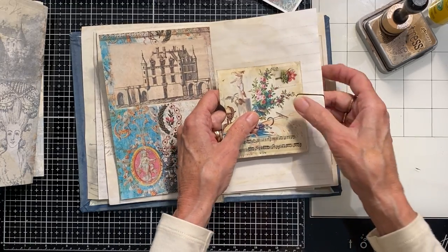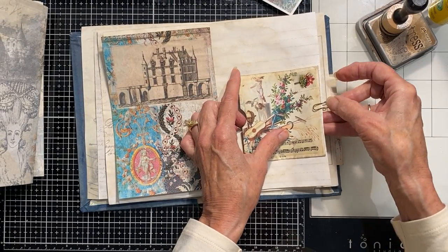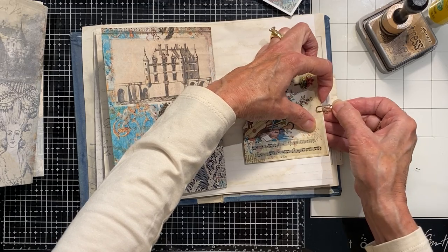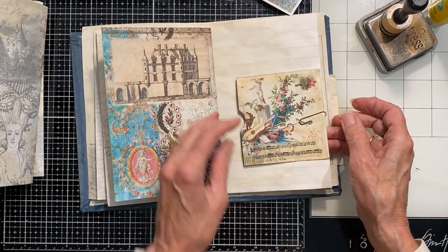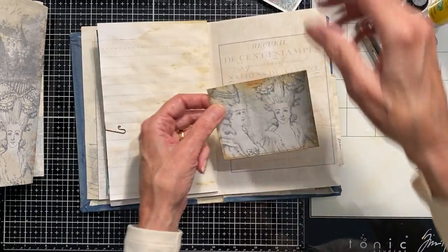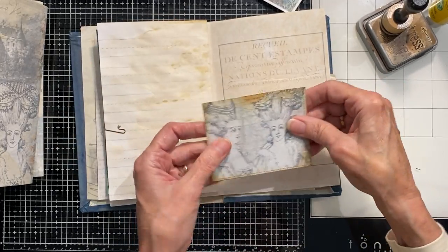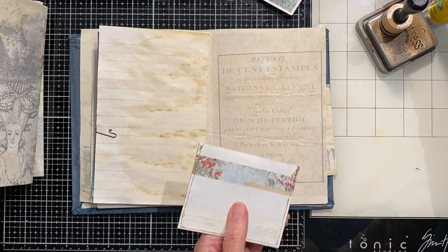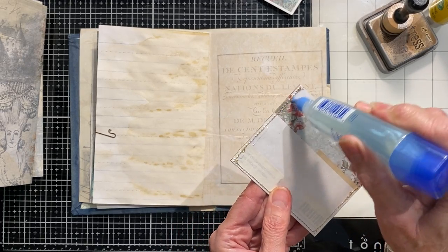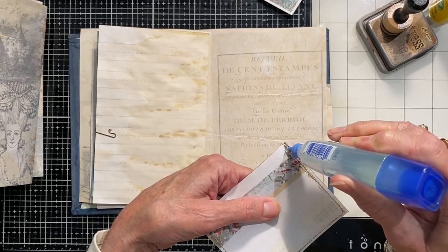I'm going to use a rusty paper clip that I curled the ends on with little jewelry pliers, and just clip it to the page instead of gluing it on. This one I had already done. I'm going to glue it on — it has the notch already and it's lined with book page. I think that looks nice. I could just do the three sides, and then it's actually a pocket behind it also — a secret pocket. I like secret little surprises.